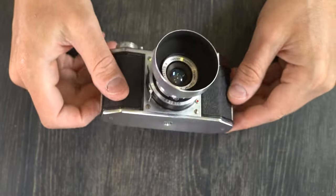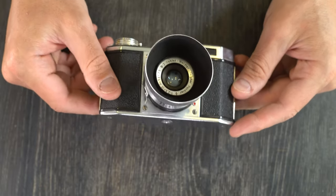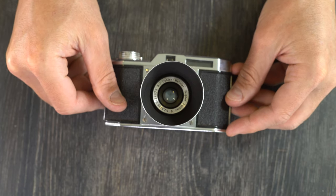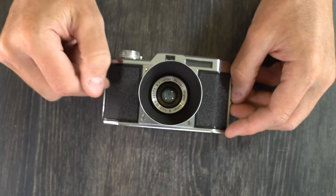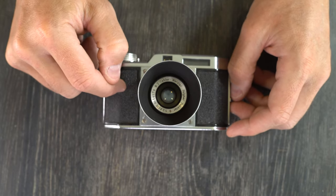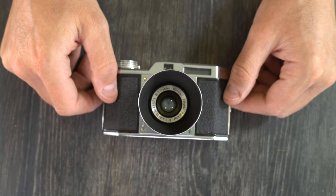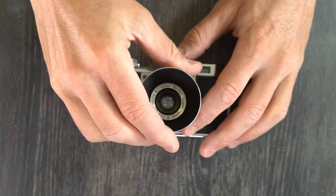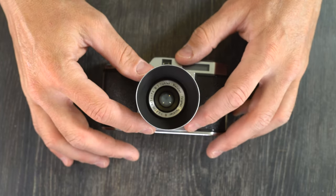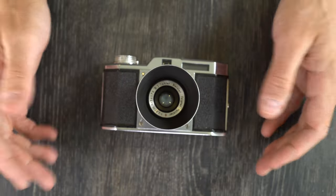This is so small. This is a viewfinder camera. It has an extinction style light meter that is likely calibrated to around 50 ISO, and it has shutter speeds of bulb, 1/25th of a second, 1/50th, 1/100th, and 1/200th on, in this camera anyway, a Prontor shutter. The flash sync on this camera is any speed because it has a leaf shutter.